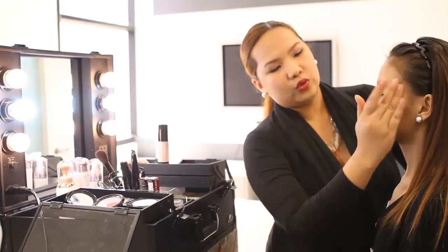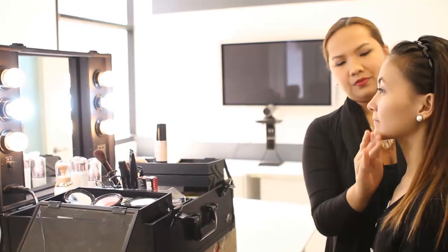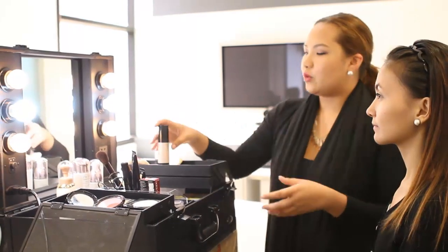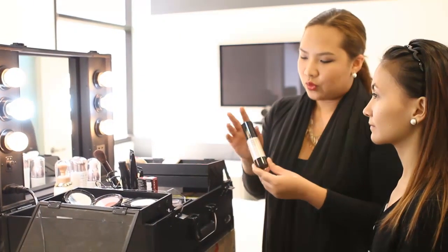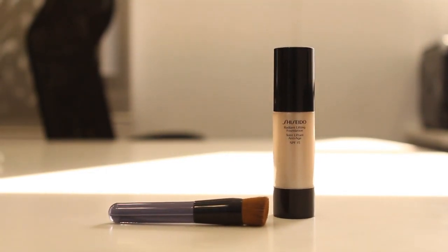And make sure that you have blended it properly. So if you see that the base has been blended, you can go straight away to your foundation. So what we're using now is the new Radiant Lifting Foundation. So it's very good.